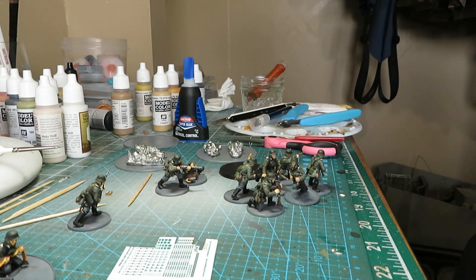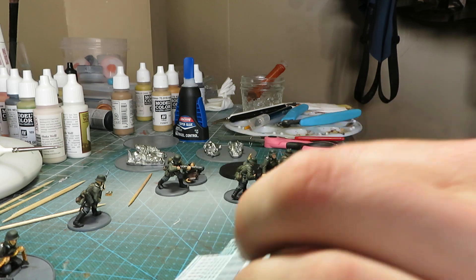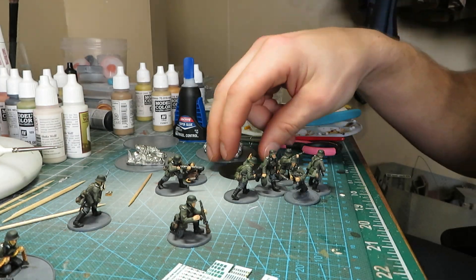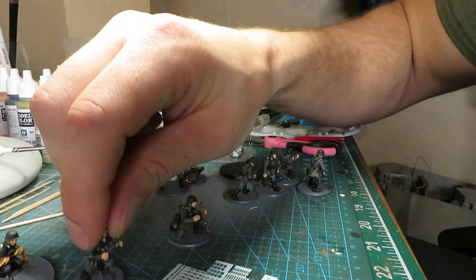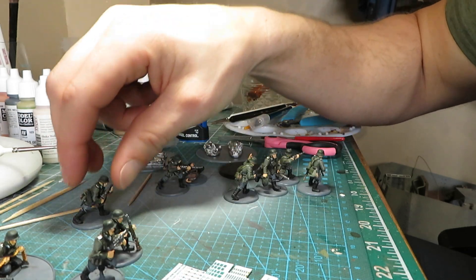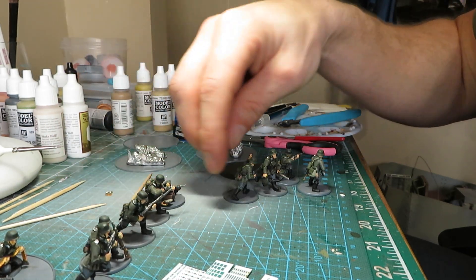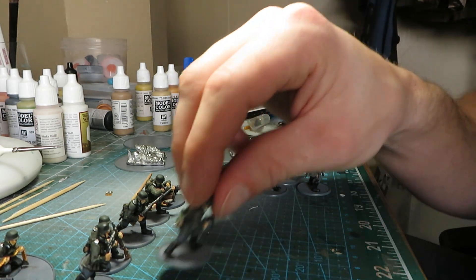These guys here still need the Reichsadler decals on their helmets and the basing finished, then they'll be complete. This is about 30% done of the overall project — this is my opus, my master World War Two project.